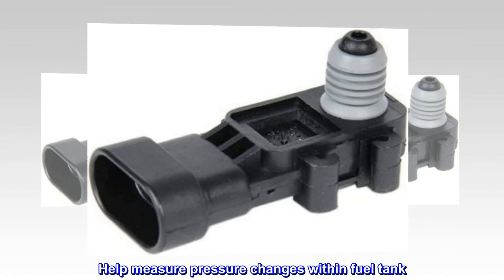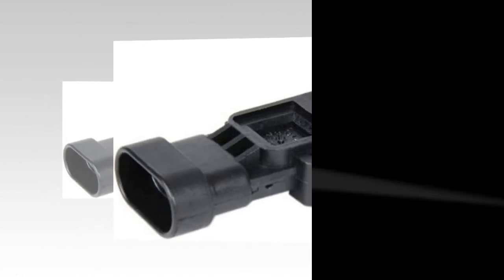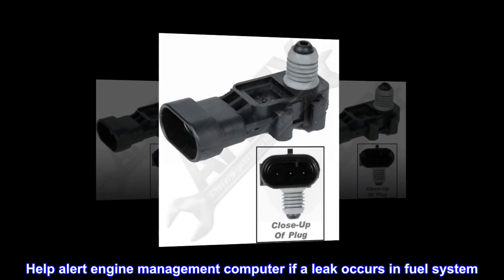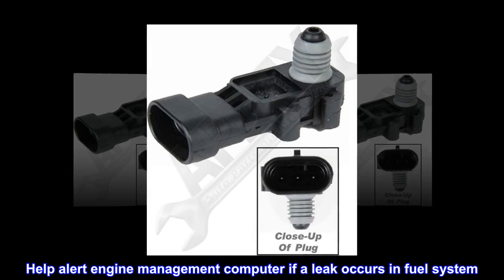Helps measure pressure changes within the fuel tank. Direct mount type. Helps alert the engine management computer if a leak occurs in the fuel system.